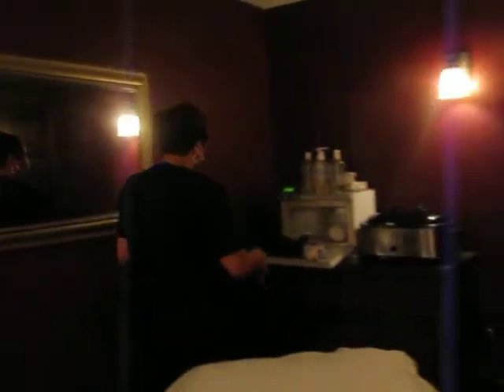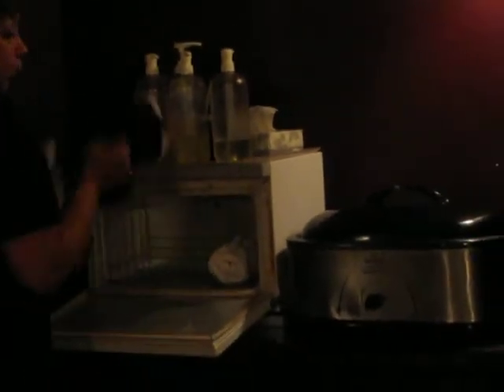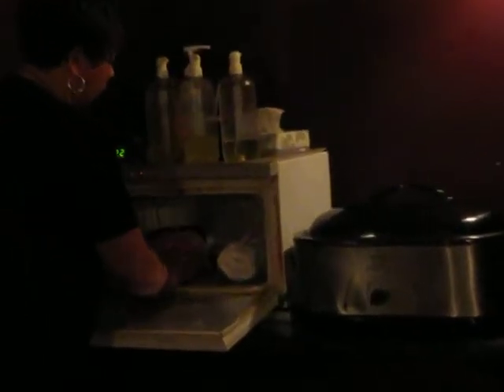Hi ladies, I'm going to show you how to set up your massage room in the morning. Typically, I turn everything on first so it gets warm. You turn your hot towel cabbie on. You have your rice bags, so you put them in there so they start heating up.